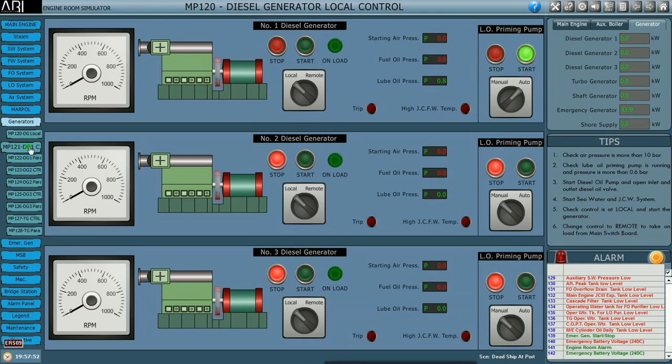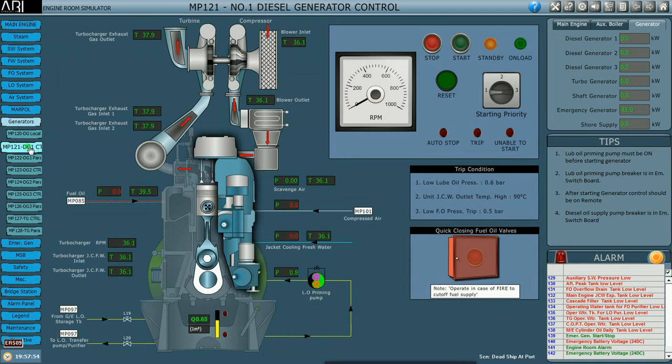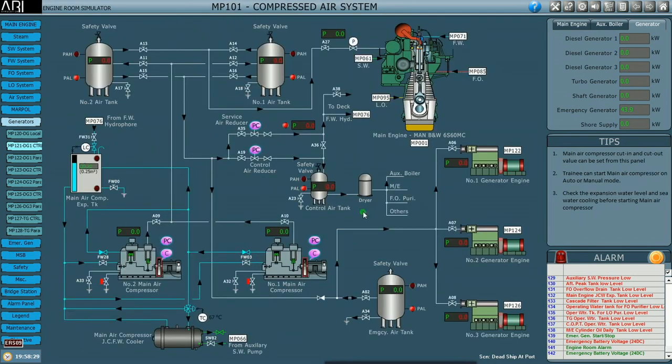Next we move on to the DG1 control. Here you can observe the various internal parts of the engine: the inlet and exhaust valves, the turbocharger. You can go through all the various construction details of the engine. On the preparation panel you can see there are three red indications, which means these three systems we have to prepare for starting the engine. The first one is the compressed air system, MP101.